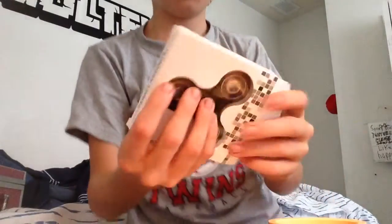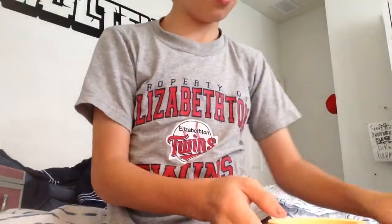Anyway, let's see the other one. Same thing — it's another fidget spinner. Let's see.